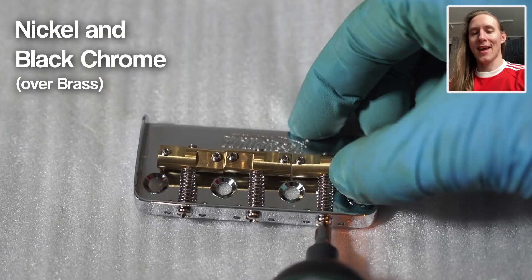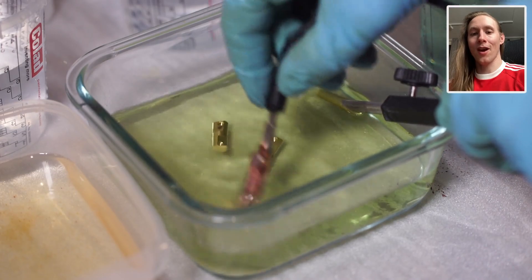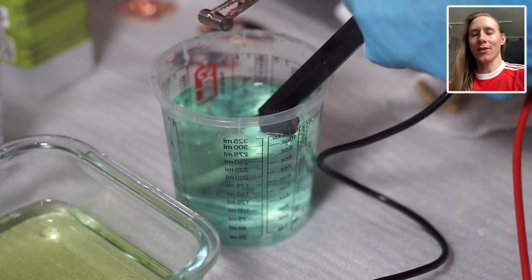Next up are these brass saddles from a Telecaster bridge. I want to first nickel plate them and then try black chrome. Same story — I first degrease them, then do the oxide removal, and then they go into the nickel electrolyte.